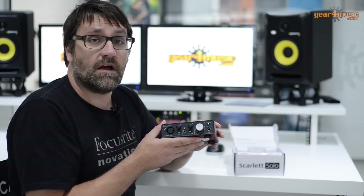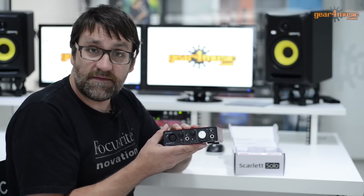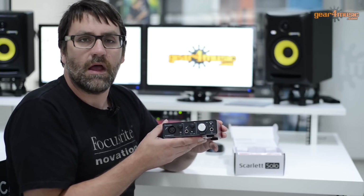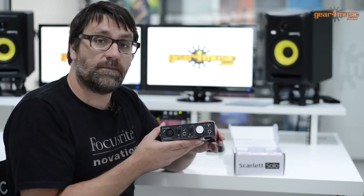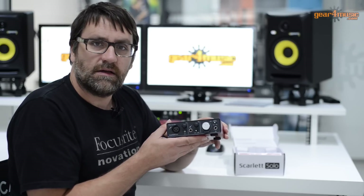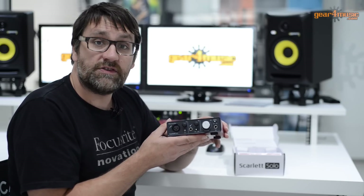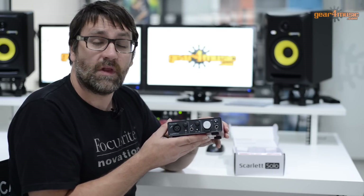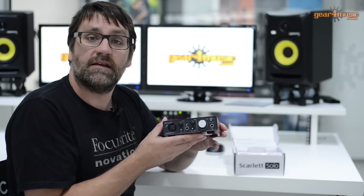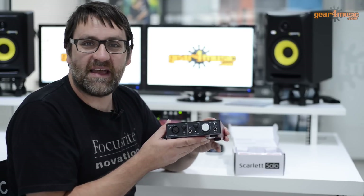In the box with the Scarlett Solo you'll get the interface and the USB connection to plug directly into your computer, but you'll also get a nice software bundle which gives you a copy of Ableton Live Lite DAW software, a copy of the Scarlett plug-in suite, and also a copy of the Novation Bass Station plug-in. So once you've bought the Scarlett Solo, you have everything you need except the computer to start making music.